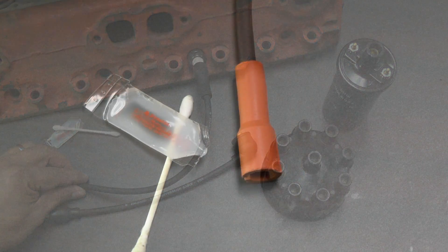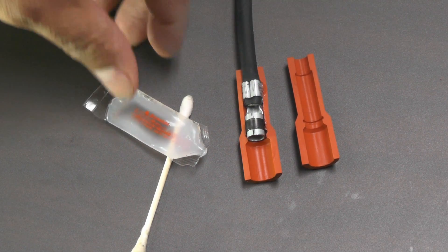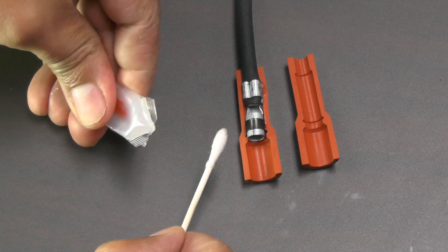Here we have cut the boot in half to better illustrate where to apply the dielectric grease. Only a thin coat is applied with care taken as to not get the grease onto the metal terminal.